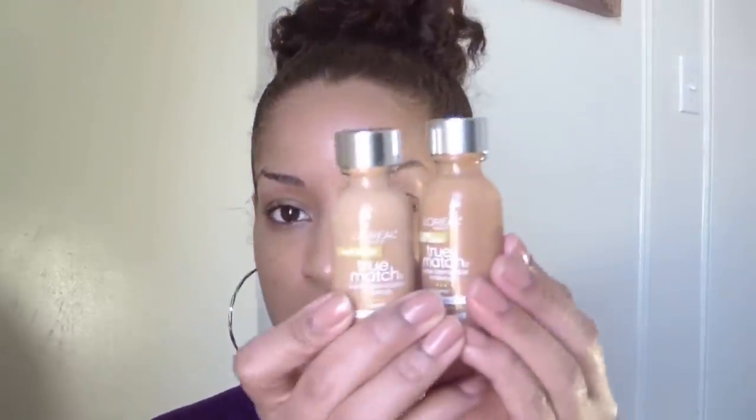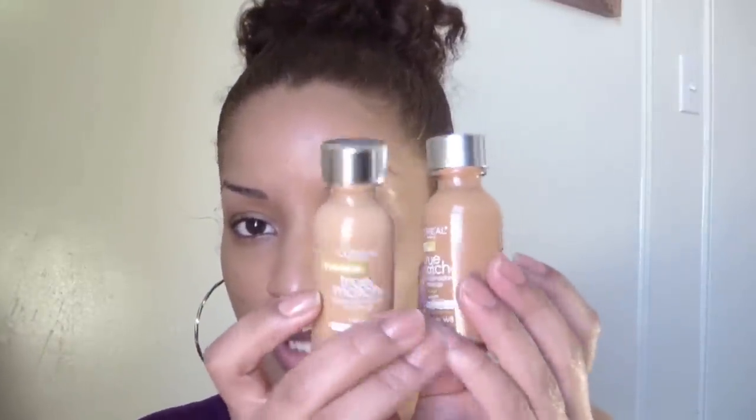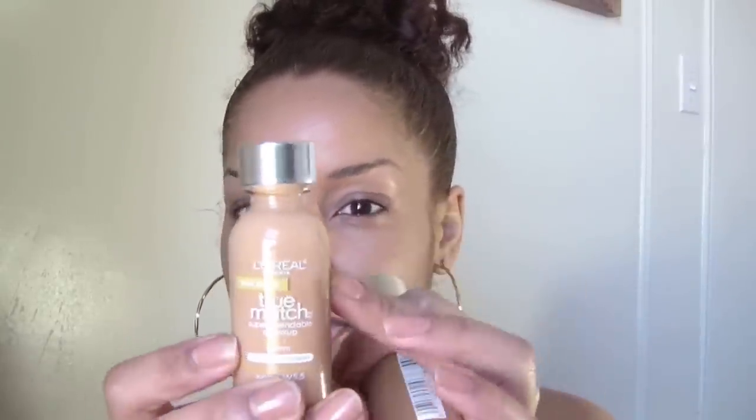So the first thing I'll be doing is applying some foundation. Because I was gifted these products, I don't have my perfect shade, but I do have two colors that mixed together will create my perfect shade. These are the L'Oreal True Match, and this foundation is W5.5, which is what I'm closest to.